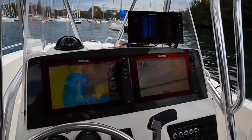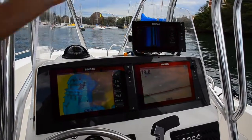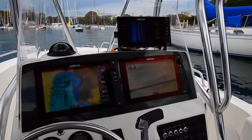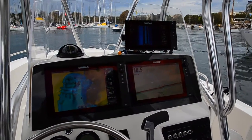It makes it flexible — you can quickly manipulate your chart while still viewing your sonar simultaneously. This is our workboat, so we've also got a 9-inch display setup on the top. In this case, it's running our structure scan, viewing out the left and right-hand side of the boat.